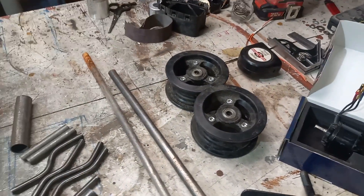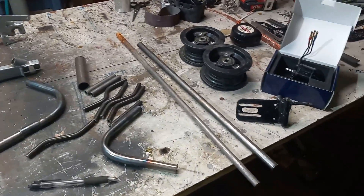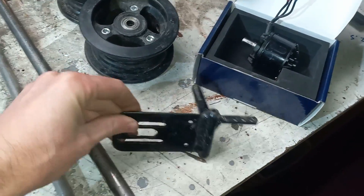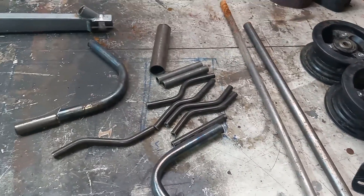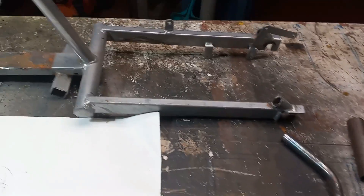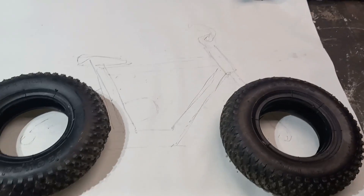We have some of our pieces and parts that we found laid out. Got some wheels, an old motor assembly from — not sure what that was from — but we can reuse it to mount a new motor. Some miscellaneous cut-off pieces of tube. We have an old frame here and I think this is what we're going to do.